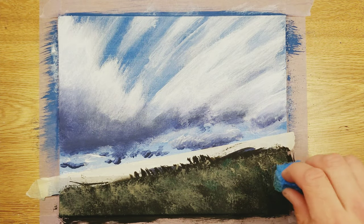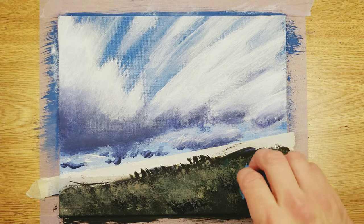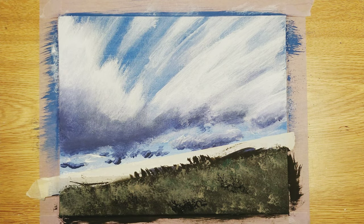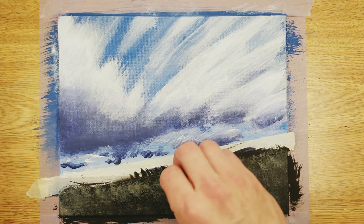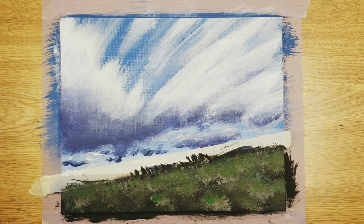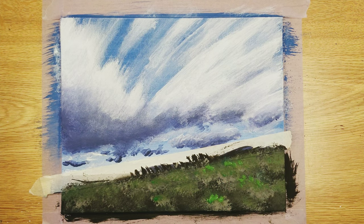Here I'm using a sponge to dab back and forth with different colors — dark green, gray, more black — just trying to give some texture for how it looked in the photo. In the photo it was all blue and black and really hard to see, so I said, you know what, I need to make this brighter. I put a bunch of green and light green in there so it ends up looking a lot better and doesn't just look like a dark mass at the bottom of the canvas.